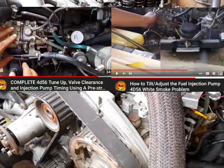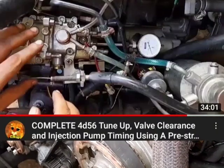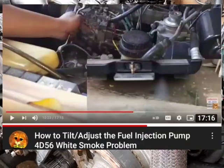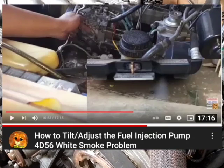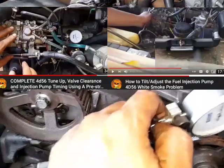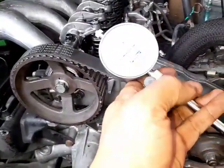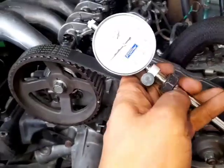Before we start, I urge you to watch these two videos first: one where I showed how to tune up your engine and check the timing of the fuel pump using a dial indicator, and another where I showed how to tilt the fuel pump and how it distributes diesel to each cylinder. In this video we will be using a dial indicator and a homemade pre-stroke measuring tool to find out exactly what advancing the fuel pump will do to your engine.